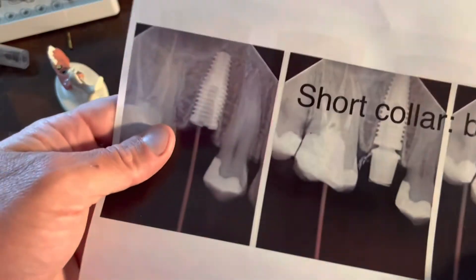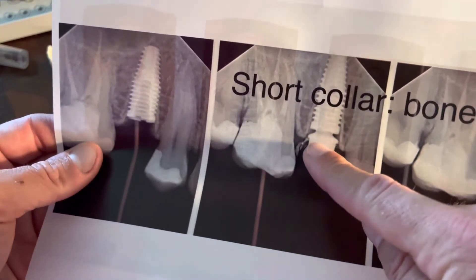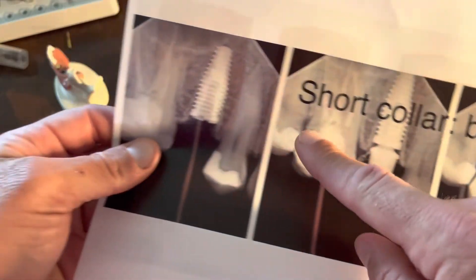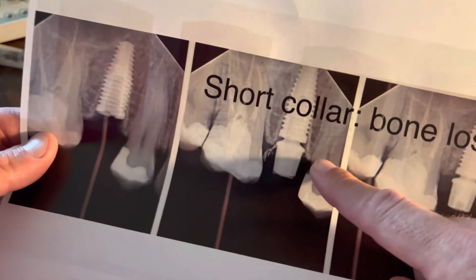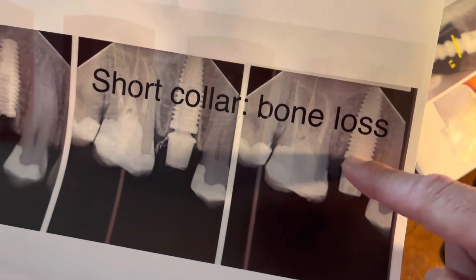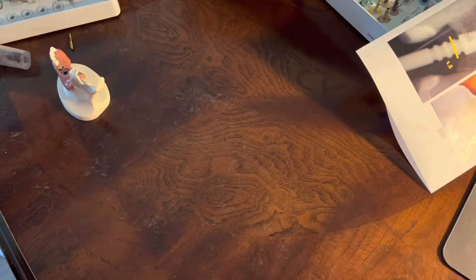What if we pick something too short — which sometimes we see laboratories doing? Well, that margin ends up hugging up against the bone. So over time, even if the implant was placed in a great spot with great bone growth and maintenance, putting in a restoration with a margin that's too short leads to bone loss. We've actually seen cases where we bring that margin back up away from the bone, and in some instances the bone has even come back.